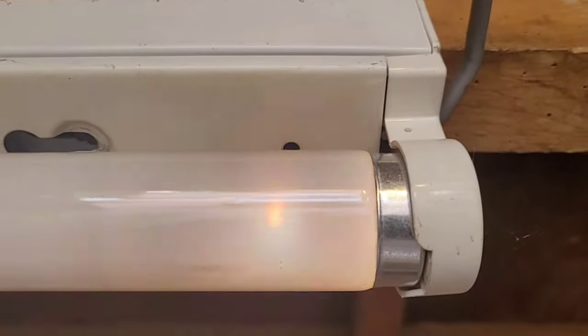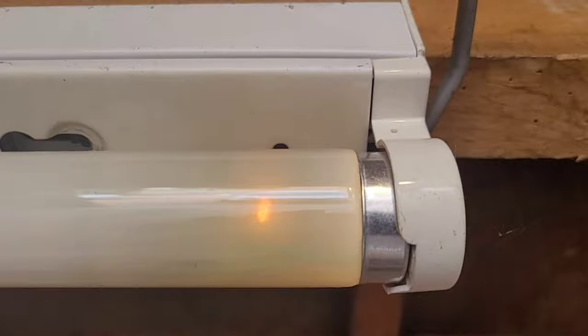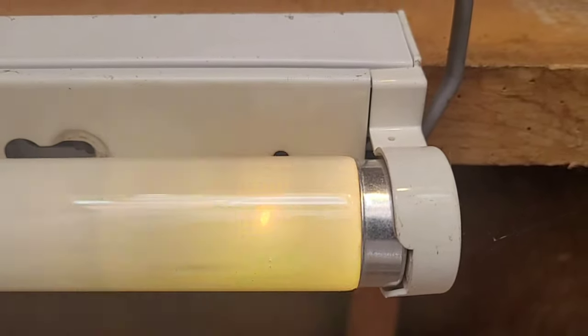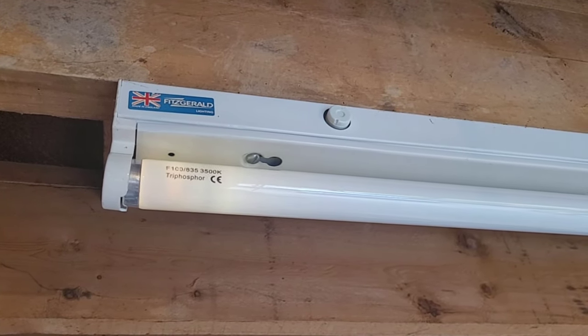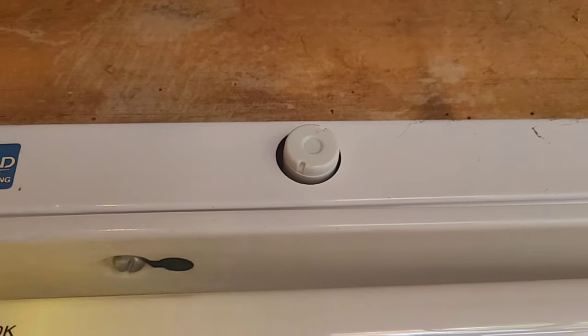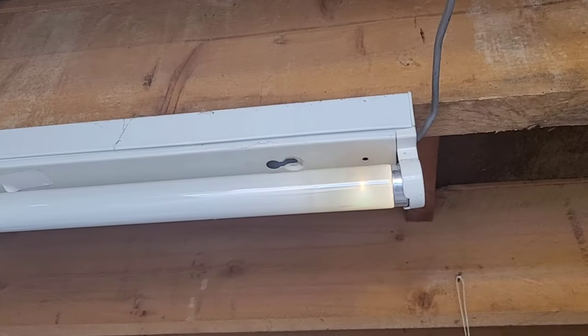As you can see here, this fluorescent tube's flickering away as it's trying to come on. This is a really common problem with fluorescent light fittings, but you can normally solve it really easily and very cheaply by replacing the starter. You can see the starter in the metal casing just above the tube — I'll zoom in on it. A new starter costs less than a pound and they're dead easy to replace. Normally changing the starter will sort out any problems with the fluorescent tube.